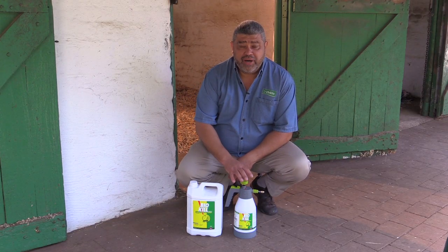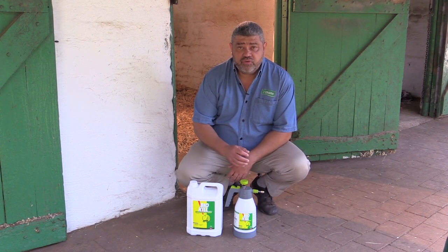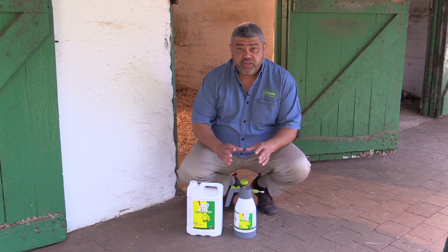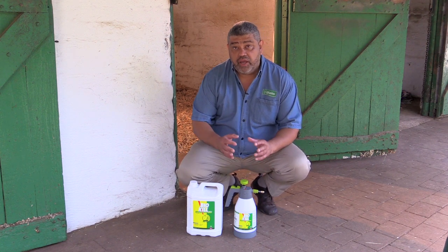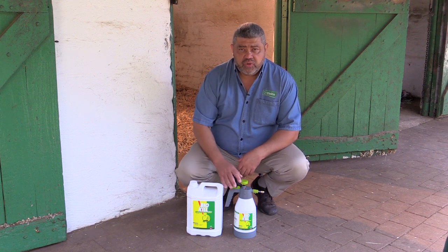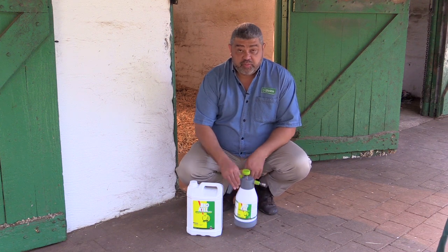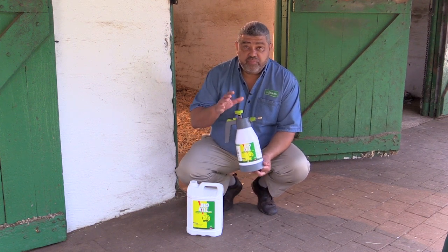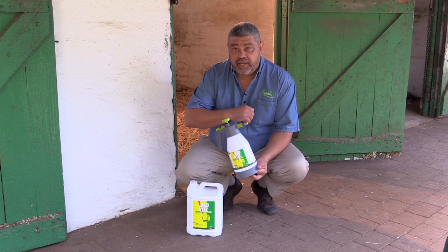Efecto have just relaunched a product called BioKill Equine. As the name suggests, this product is for use on horses and in stables. It's a dual product because it can be used on the coat of the animal as well as on its bedding, on the environment, around the walls. It's already ready to use, and this particular one comes in a 1.5 liter pressure sprayer, so all you have to do is prime the sprayer and apply it.